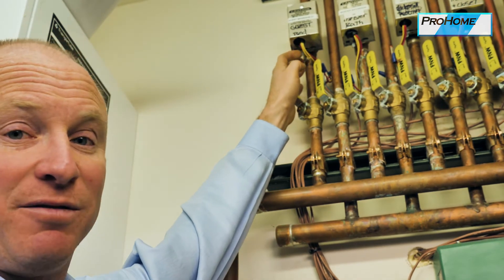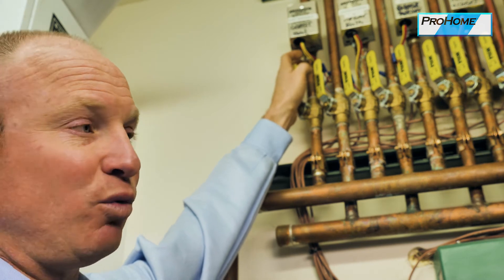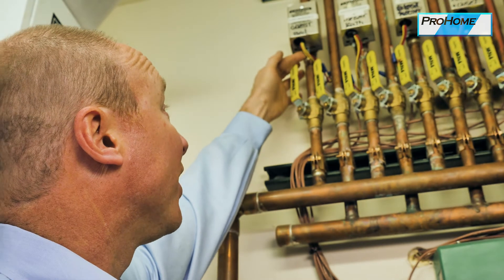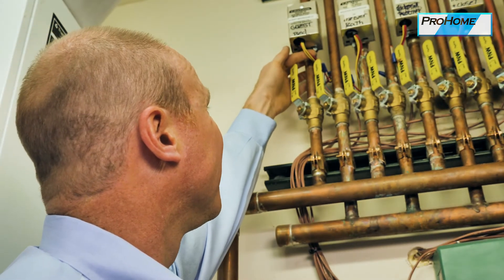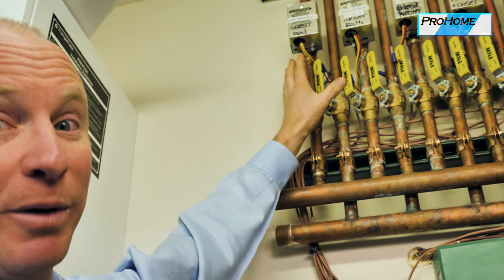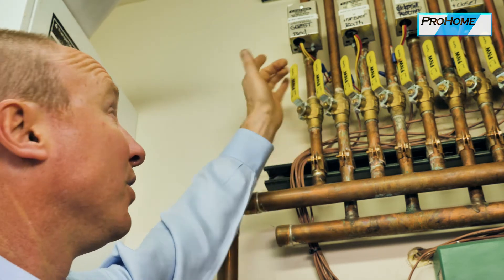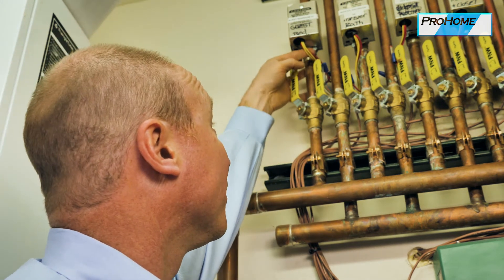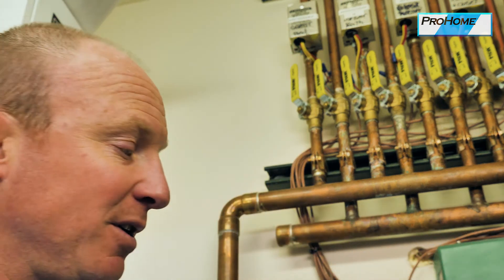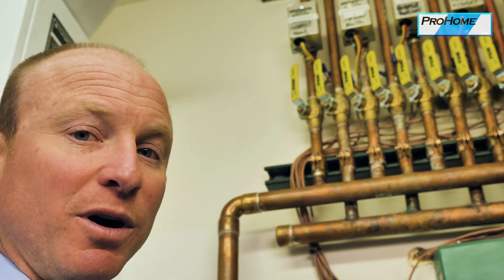If the thermostat's not working, the room is cold, and you need to manually open the valve, you can drive this over manually and click it over — and that's on permanently until you fix the thermostat, or you can come back and close it off. So you can run these manually if the thermostat is malfunctioning. That's pretty rare, but good to be aware of.